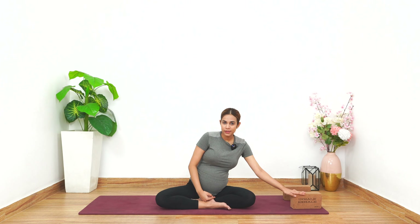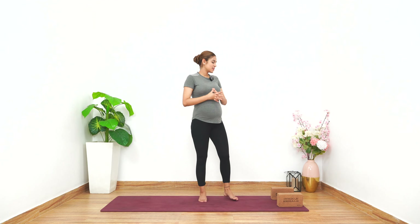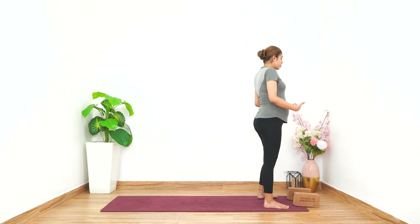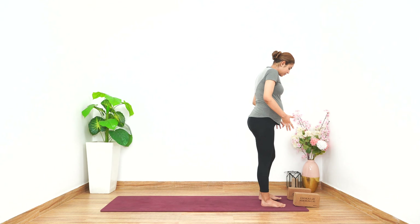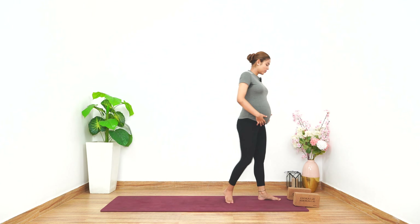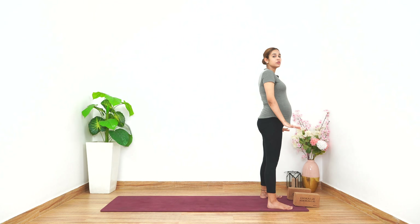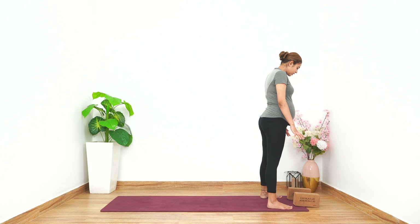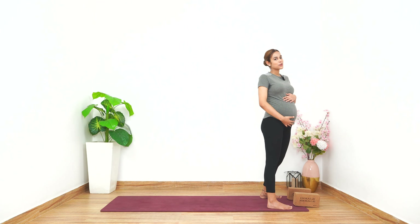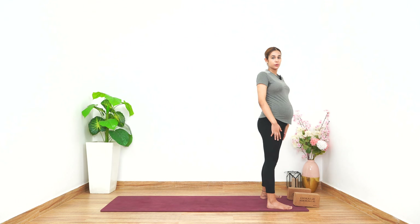Remember to keep two blocks along with you — it will really help you in some of the asanas. We'll start Surya Namaskar by standing on the edge of the mat and keep your blocks a little forward. For women in their first trimester, you can keep your legs a little closer. If you are in your second or third trimester and have a big belly, you need to accommodate your belly, so open your legs wide — maybe mat-width apart — whichever makes you feel comfortable. This gives you a better stance and firmness on the mat and also accommodates your baby. Keep your blocks right in front of you so you can use them during the asanas.